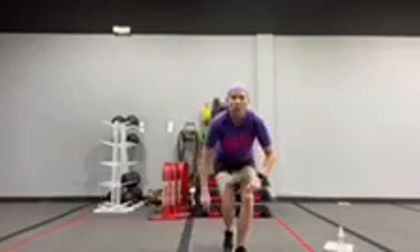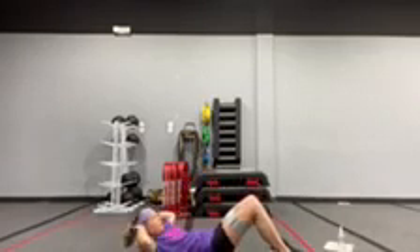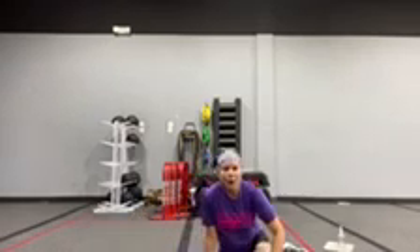We're going to take it down to the floor for a cross crunch. You do not need to take the band off — it's not going to affect you. Take it down. We're going to cross the body, crunching side to side, getting those head, neck, and shoulders off the ground.